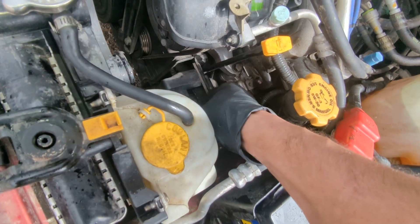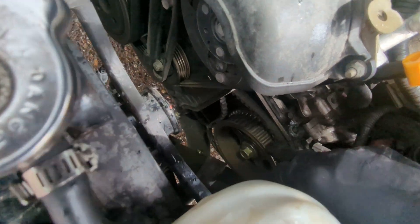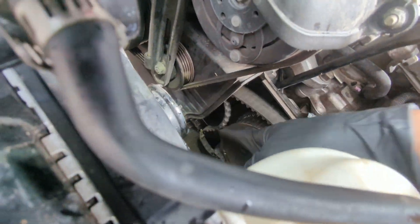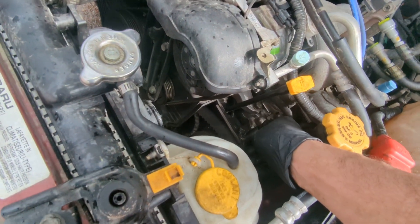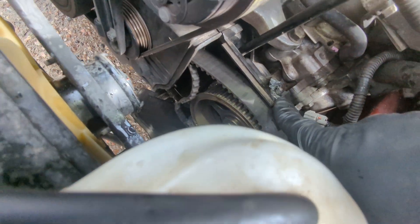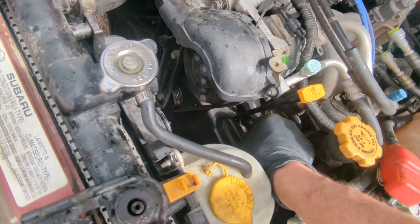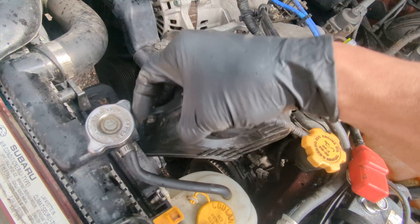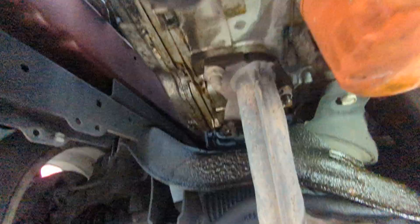On the 2.5 you've got an inspection cover — it's three 10-millimeter bolts — and you can actually look at the timing belt. That would definitely cause a crank no start. You can see it's got 220,000 miles, and it looks like this thing's been touched before. Even just that bolt for the inspection cover was removed — that wasn't me.